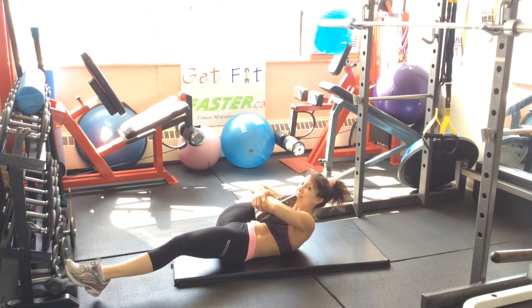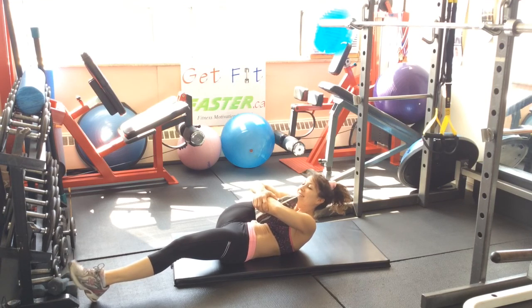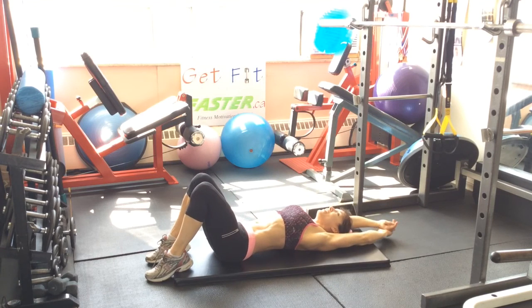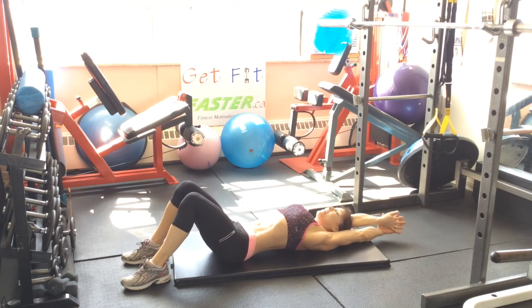You've got to do that same thing on the other side. Get stronger, get more flexible, and stay balanced. Have a good, big, balanced day.